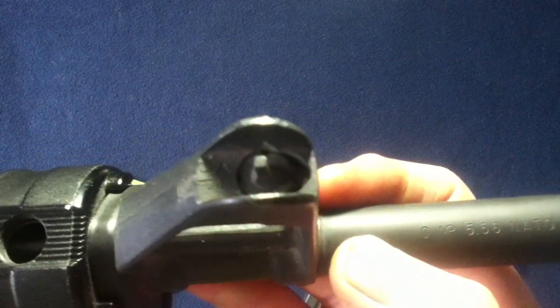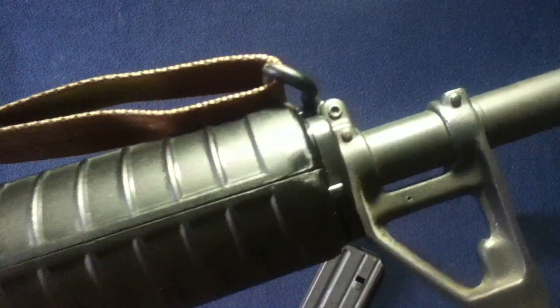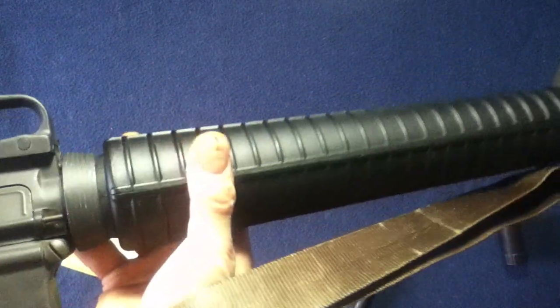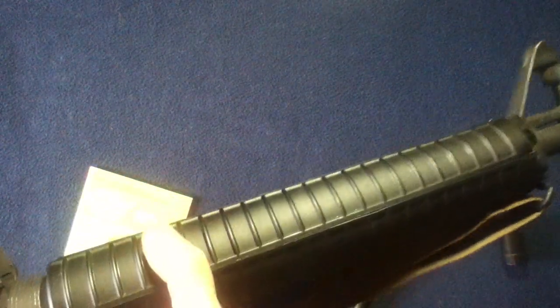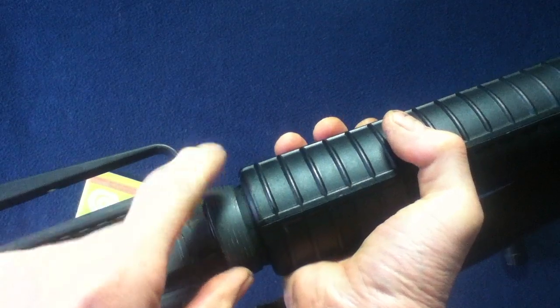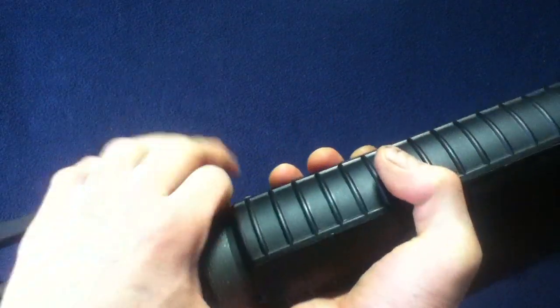We do have the square front sight post, which is adjustable. You can see the up direction marking with the arrow to the left. Flipping it over, just the pin on the base. This one does have a sling swivel with a rubberized coating. I have added a sling — that did not come with the item itself. Here we have the round ribbed hand guards with the round end at the front, not the triangular. We have the angled delta ring and hand guard ring.